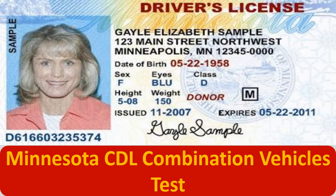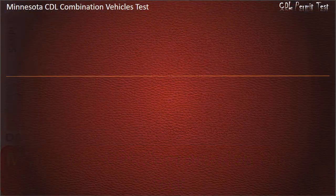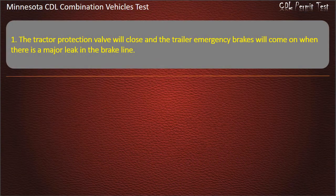Minnesota CDL Combination Vehicles Test. Question 1: The tractor protection valve will close and the trailer emergency brakes will come on when there is a major leak in the brake line. Options: Service, Emergency, Parking. Answer: Emergency.